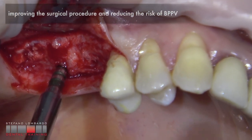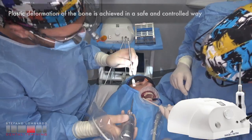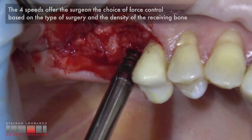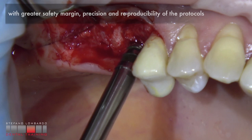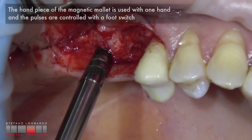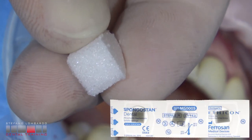Compared to the manual mallet, the magnetic mallet has better control of the force transmitted to the bone, improving surgical procedures and reducing the risk of BPPV. The magnetic mallet delivers a high-intensity electromagnetic impact applied in a very short time. Plastic deformation of the bone is achieved in a safe and controlled way. The force settings offer the surgeon a choice of force control based on the type of surgery and the density of the receiving bone, with greater safety margin, greater precision, and greater reproducibility of the protocols.